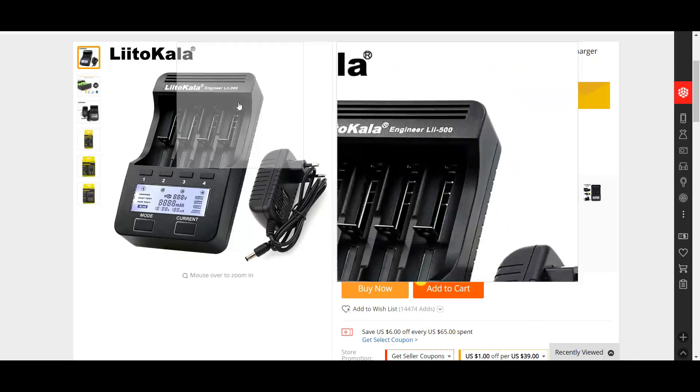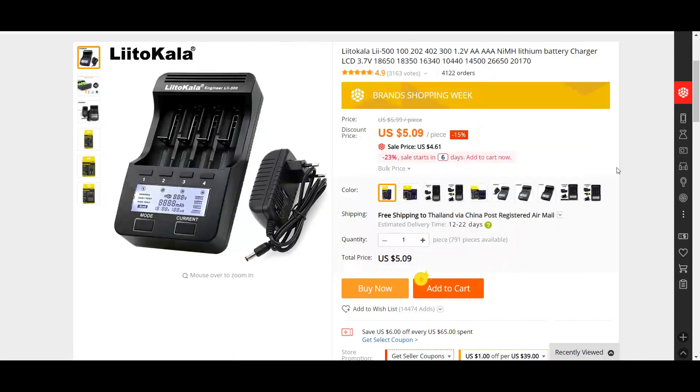This one seems to be one that a lot of people have purchased. It holds a huge number of different types of cells. The 18650 is the most common, but I need it to hold a 2170 or 21700. This says it can take up to 26mm wide, which is good — I need 21. And it says '20170,' which I think is a typo; it should be 21700.